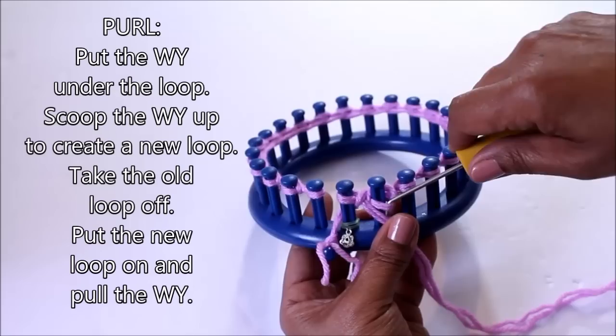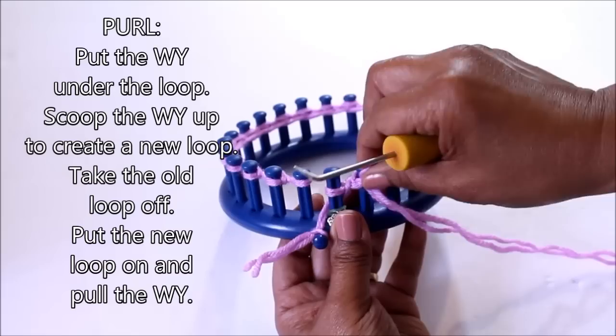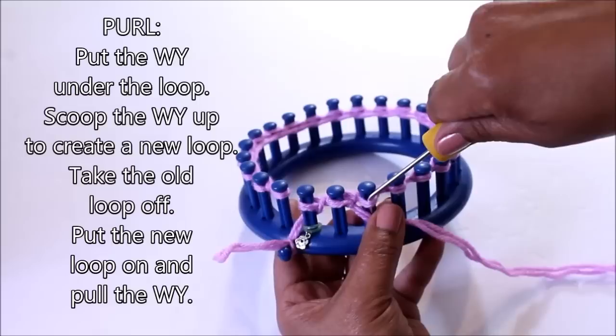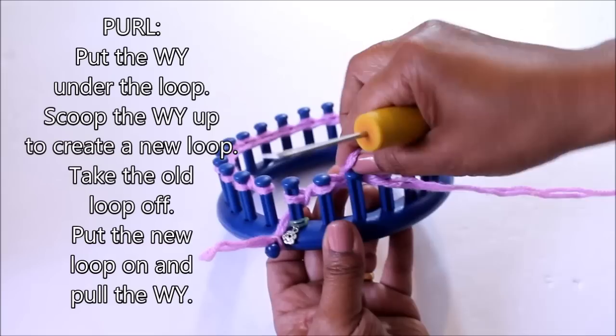Pull on it to tighten that first stitch, and over here as well. Then take your hook and scoop up the working yarn to create a new loop. Take the old one off, put the new one on, and pull. Again, take your working yarn and put it under that loop with the hook, scoop up the working yarn, create a new loop, take off the old loop, put the new loop on, and pull on your working yarn.